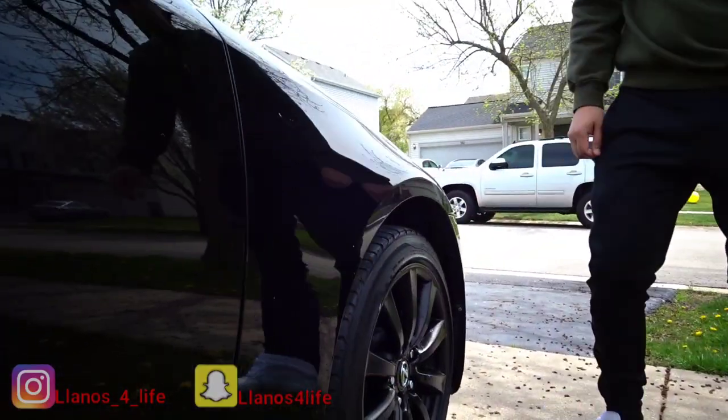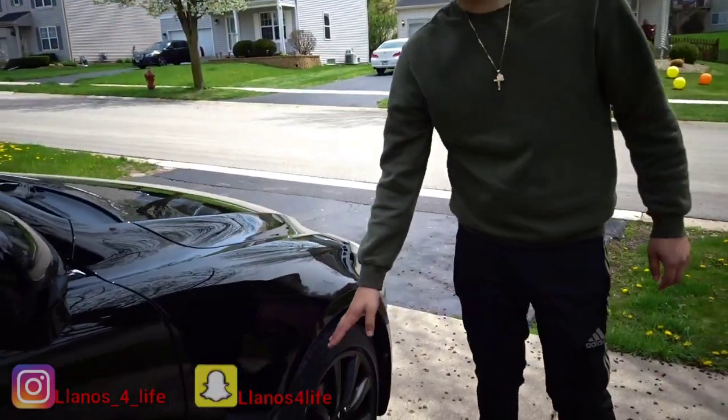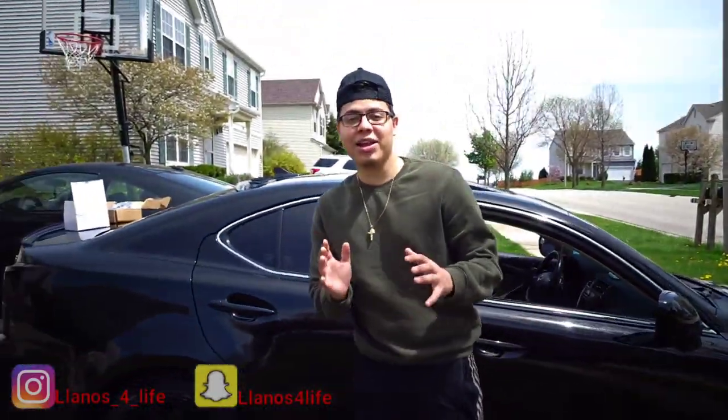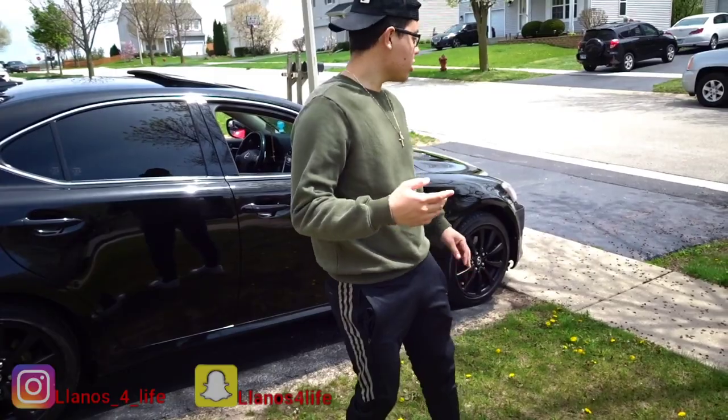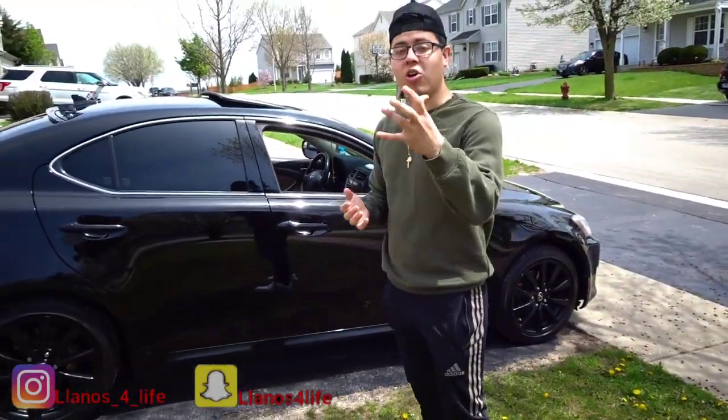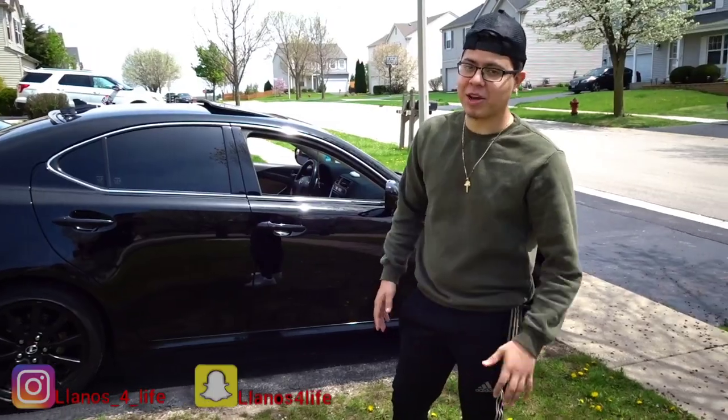We're gonna do 15mm in the front and 20mm in the back to bring the wheels out a little bit. The only concern with 15 in the front is whether it'll hit the fenders when making a turn, so hopefully we don't run into that problem.